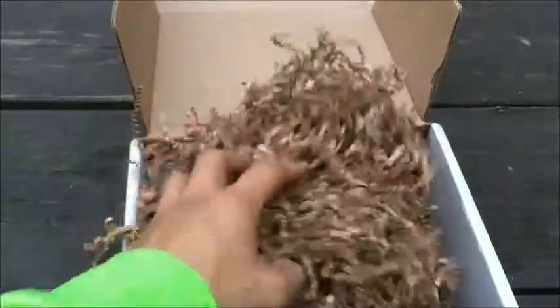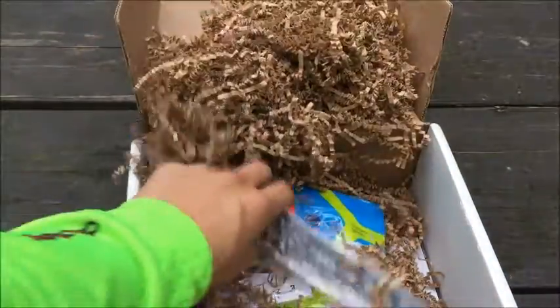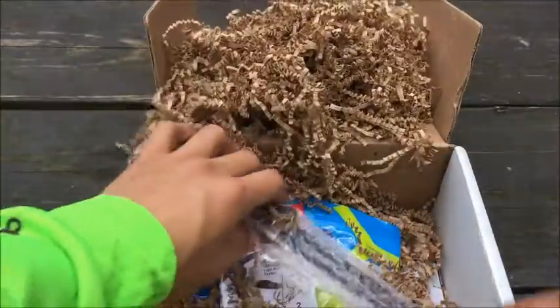Of course you got all this shipping chunked-up paper here — good for starting a fire, good for tinder. So I always save that up.